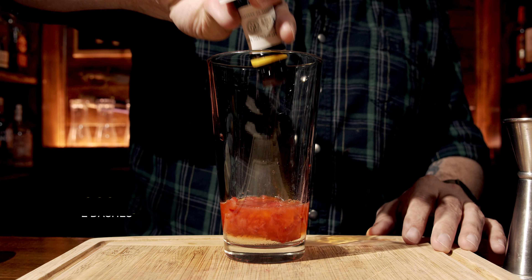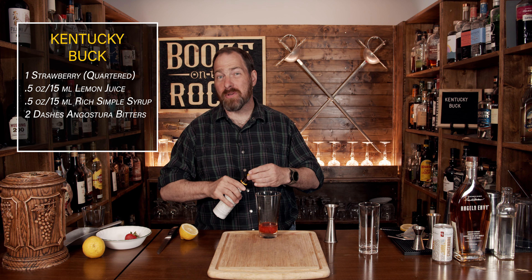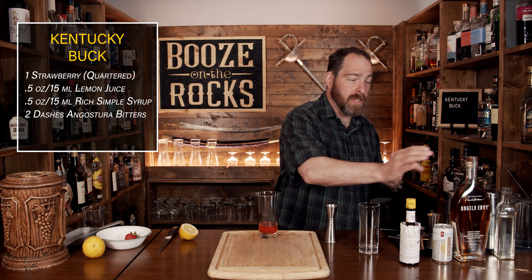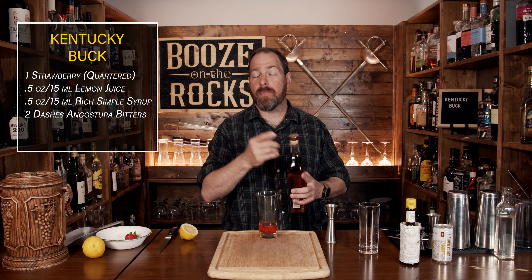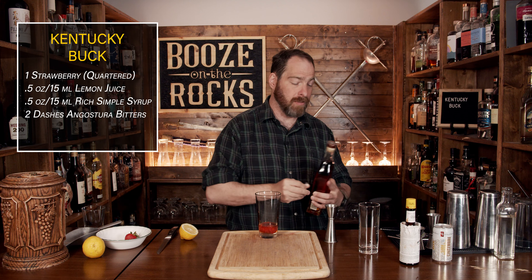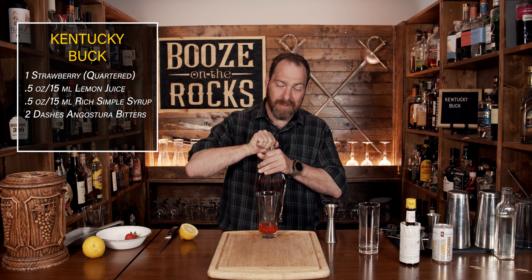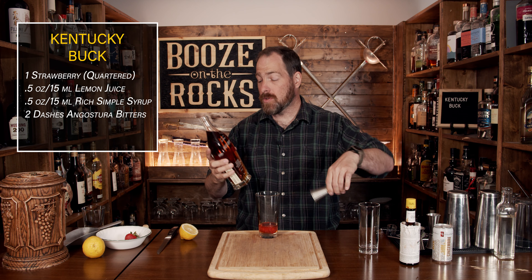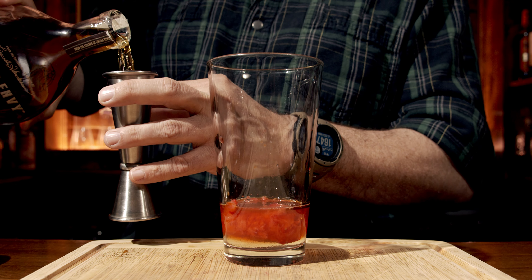We need a total of two dashes — it comes out to about two and a bit truthfully, but you're going to adjust this depending on what you really like. Now to make this a Kentucky Buck, of course you have to use Kentucky whiskey. I have to thank my friend Eric Sloop for making it possible for me to get this bottle of Angel Envy. It's pretty hard to get where I live, and it's fantastic stuff. We're going to use a full pour of two ounces or 60 mils.